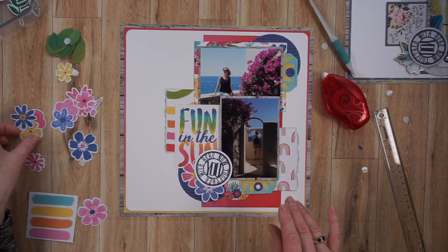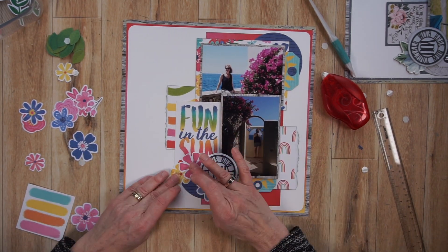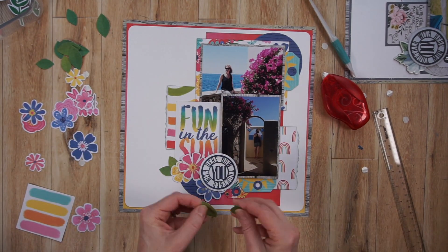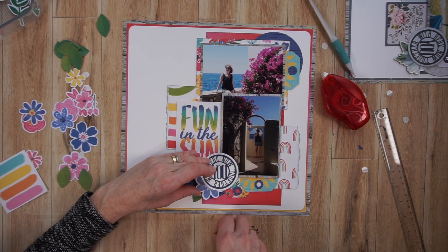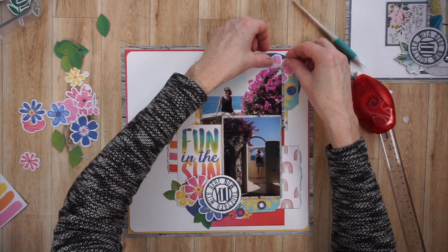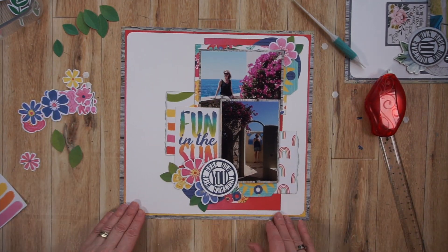My plan is to incorporate some floral pieces in the cluster in the bottom left and in the top right. I think I end up adding one flower in the top right and three in the bottom left, all kind of peeking out from underneath that title. I'm really happy with it. Now I'm coming in with some of those leaves that I die-cut from the Lawn Fawn die set, and I'm tucking them in.